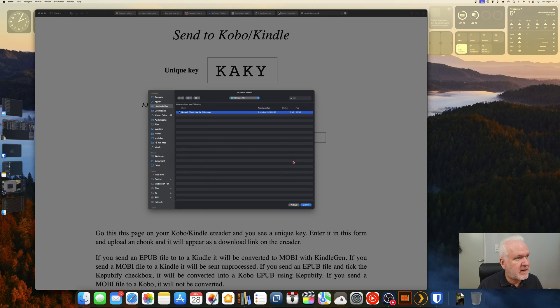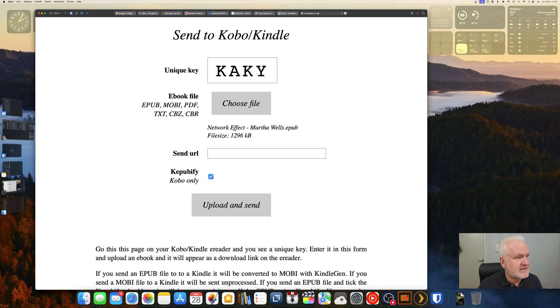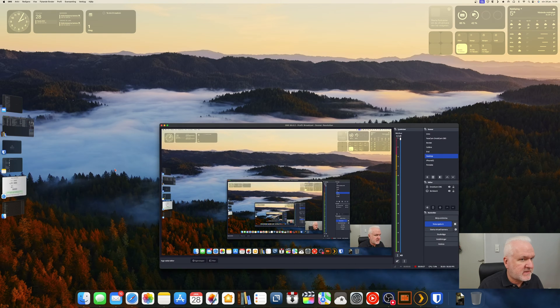Here we go to the web browser again and I enter the code we got from the Kobo. Now I can choose a file — here we have a DRM-free book that I own — and then I click Upload. As you see, it shows the file size, and when I click Upload it says: 'Upload successful. Ebook was converted with Kepubify and sent to a Kobo device.' That is how easy it is.